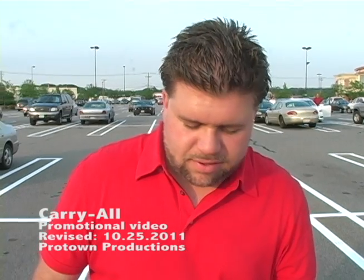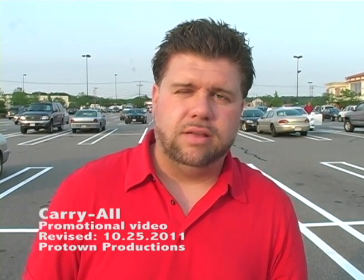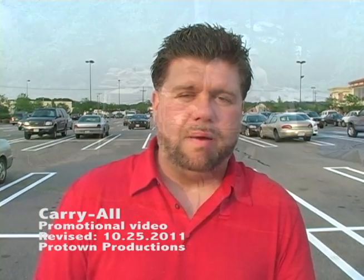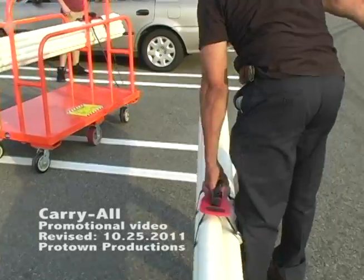I just tried this out and I think it's a great idea. I just finished a remodeling job for an entire house carrying materials, and carrying with this is so simple. It's easy on your back and I think it's valuable for carrying any type of long or heavy materials.